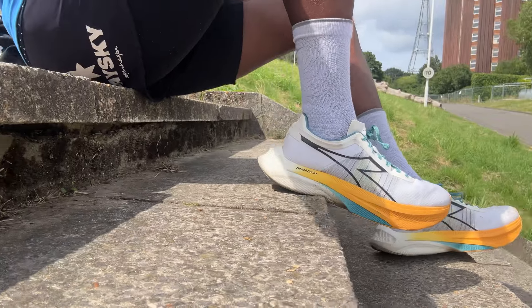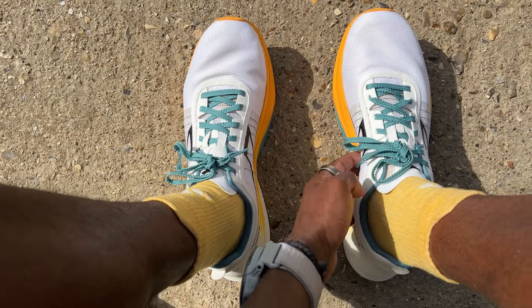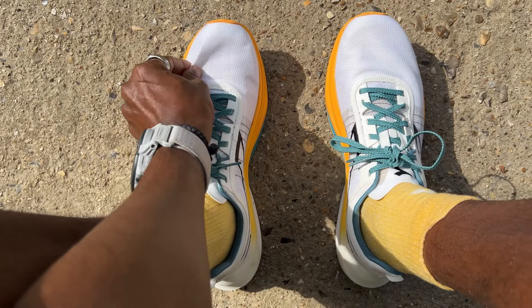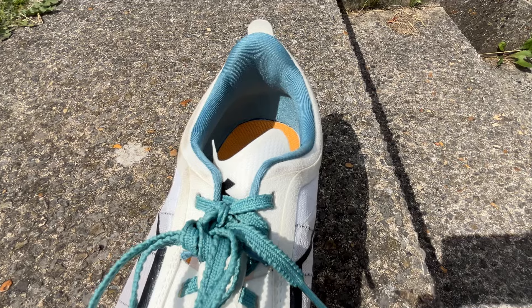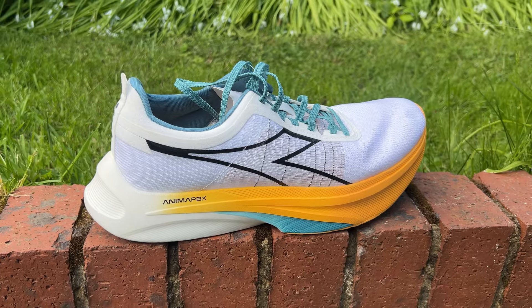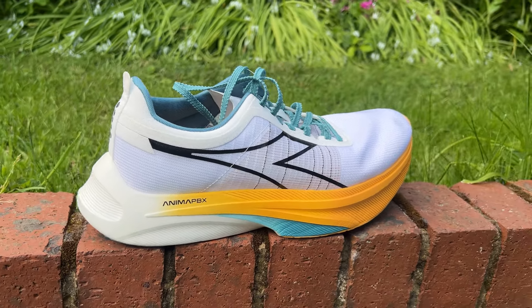Midfoot lockdown is one area that could be improved — it could be a little tighter and more refined higher up in the shoe. The laces are similar to the Metaspeed's, with a skinny tongue that hasn't moved around during my runs. There's gentle padding in the heel collar — not too much, but enough for support and control — and no Achilles rub. Overall the fit has been good, with a suggestion to consider going half a size down if you're worried about room in the toe box, though true to size has been absolutely fine for me.